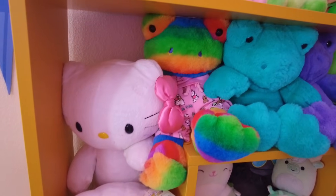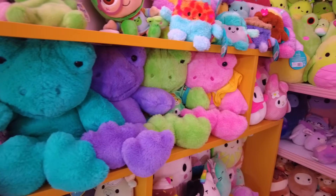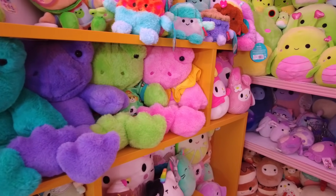I have a lot of Build-A-Bears, mostly frogs, but I've got some Sanrio ones up there too, and I love them. Don't get me wrong, they're all absolutely adorable, but they're kind of missing something, which is cute crochet outfits.